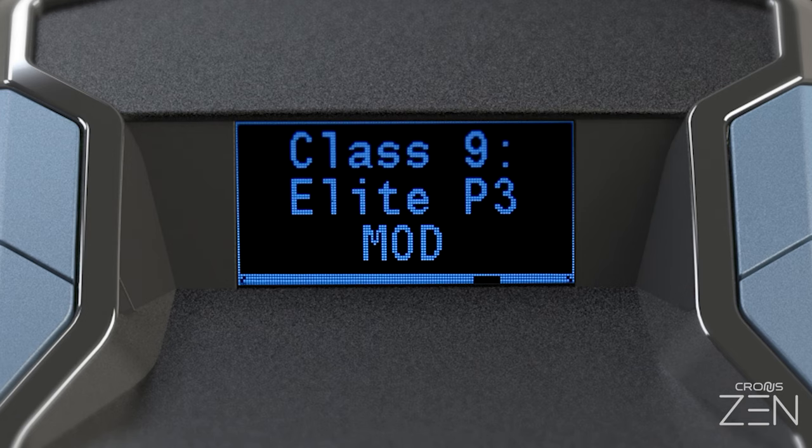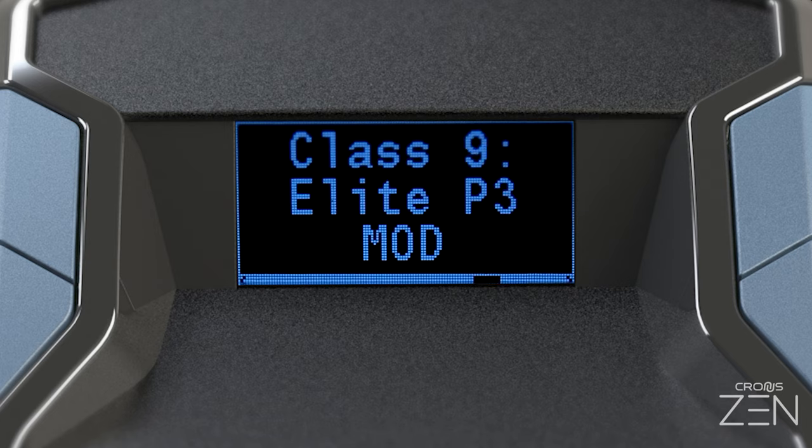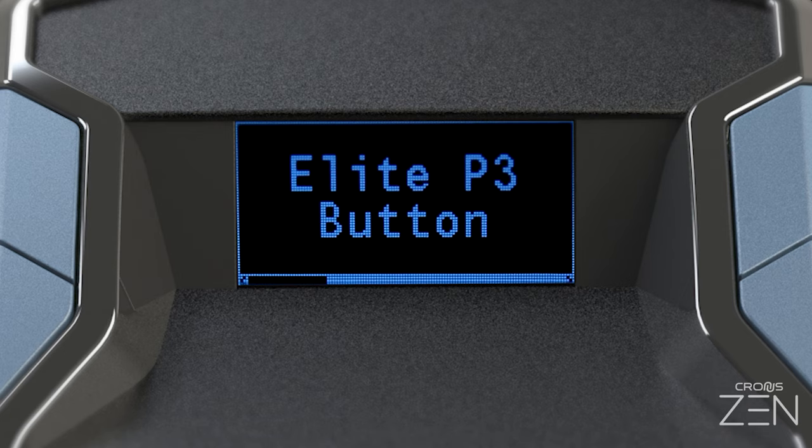In the game pack config menu, navigate over to the paddles. Paddle 3 is top left, Paddle 1 is top right, Paddle 4 is bottom left, and Paddle 2 is bottom right. Enter the adjustment menu for the paddle that you would like to map a button to.